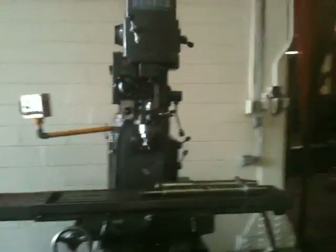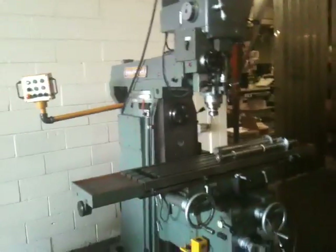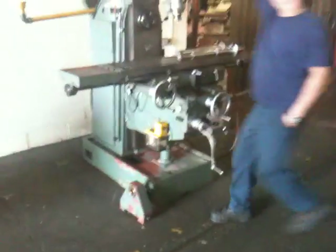That's an arbor support. Those are two arbors on the table. By the way, that's another arbor support on the floor there.